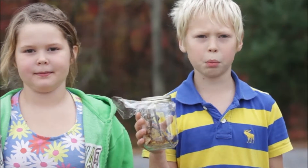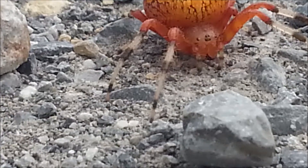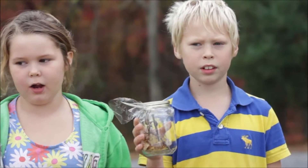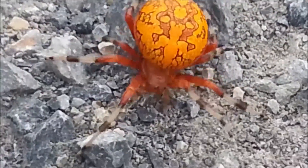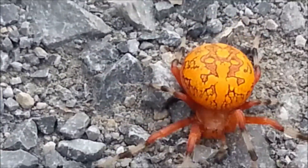This spider is called a marbled orb weaver. It's named after the color pattern on its abdomen, and also because of the shape of its web.